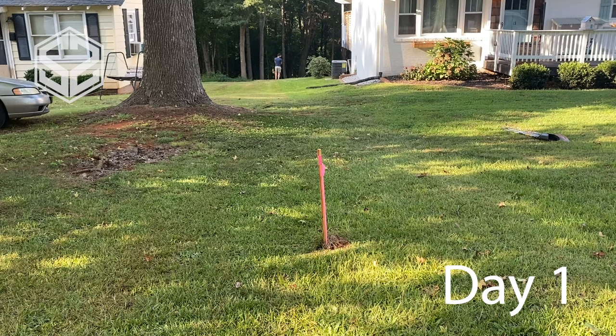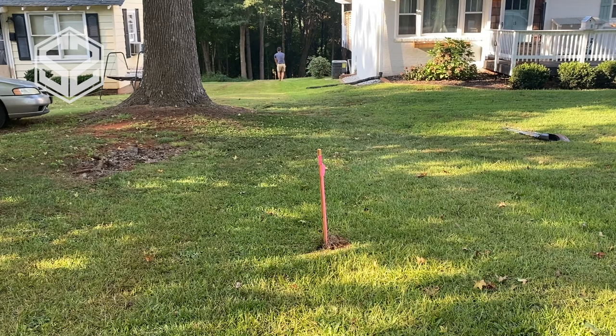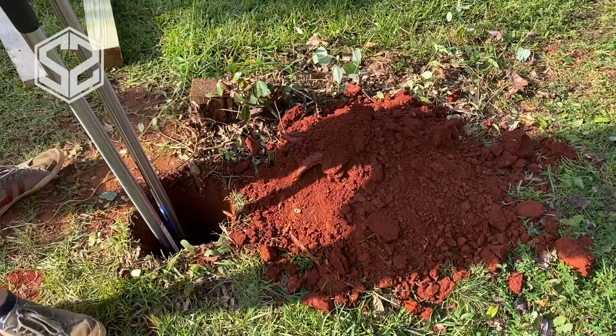Before we started this fence, we had a land surveyor come out and put in the stakes along our property line, just to make sure we had the right line as there were no stakes or property markers before this. So now I'm going to run a string all the way down the property line so that I know where to dig the holes for the posts.